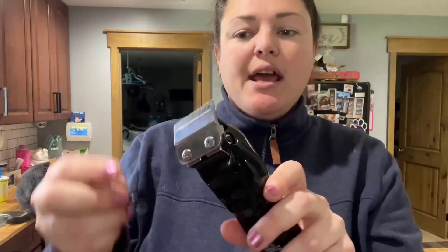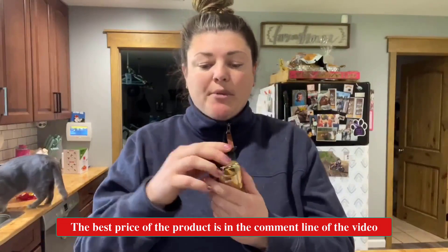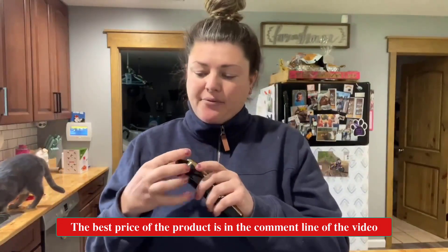They can go on high or low power. They also have this safety guard over the top so you don't get hurt. You just click that off and then you can put your guards on, or if you don't put guards on and just want to go down to the skin you can do that too. I'll put the guard back on to keep it safe for my pets and for any kids that are around.